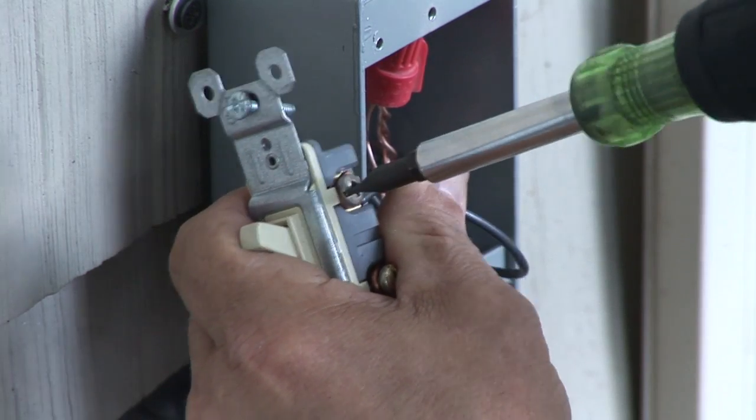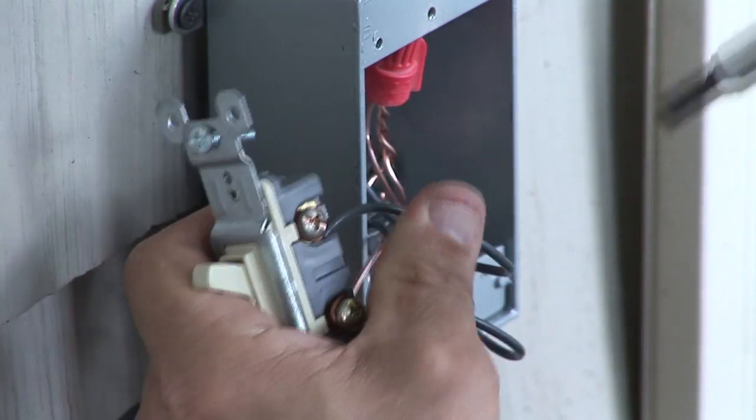And that is how you install an outdoor switch. Remember, if there's any doubt, please contact a local electrician. I'm Nick Morrow with CJSElectric7.com. We'll see you later. Thank you.